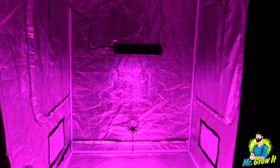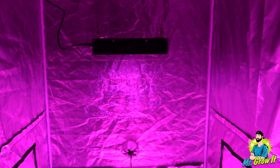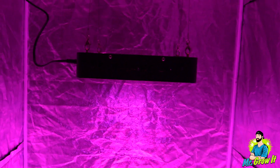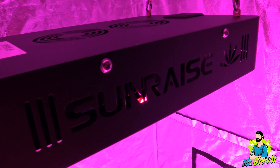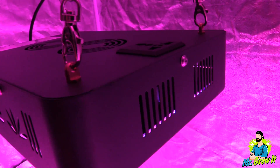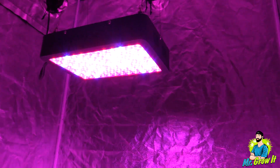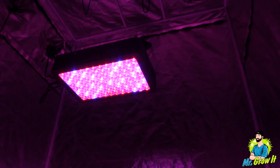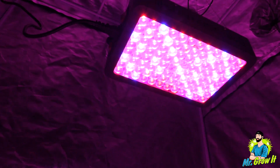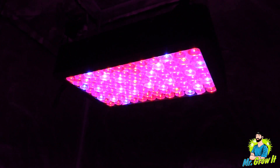I hung the light in a four foot by four foot grow tent, but the core coverage area is three foot by three foot, so I tried to keep my PAR meter within that space. This PAR test is just to give you a general idea of the PAR output — it won't be 100% accurate since reflective walls could increase the numbers. According to the user manual, the manufacturer recommends no closer than 20 inches, so that'll be the first measurement, then 24 inches and 36 inches.